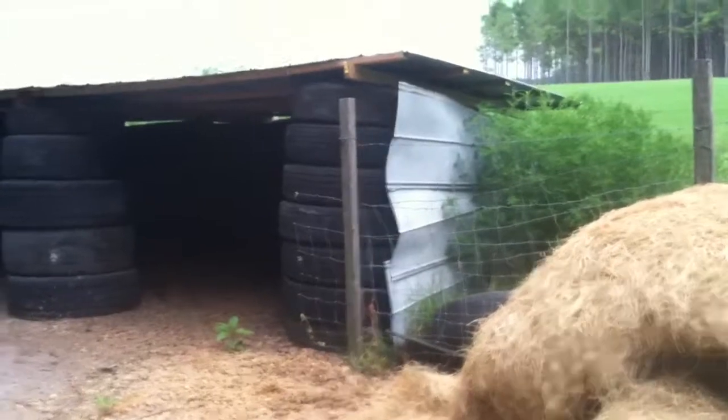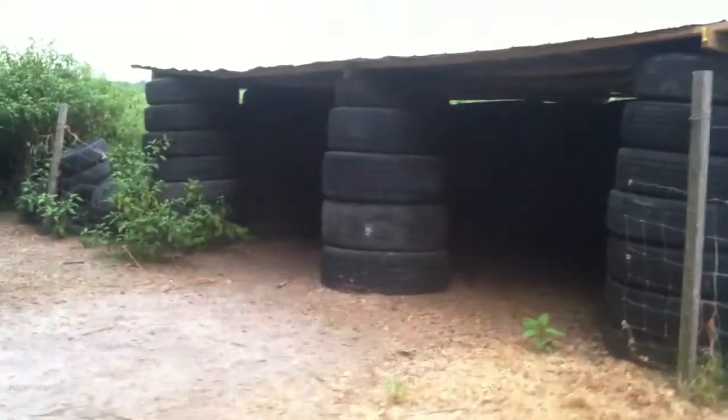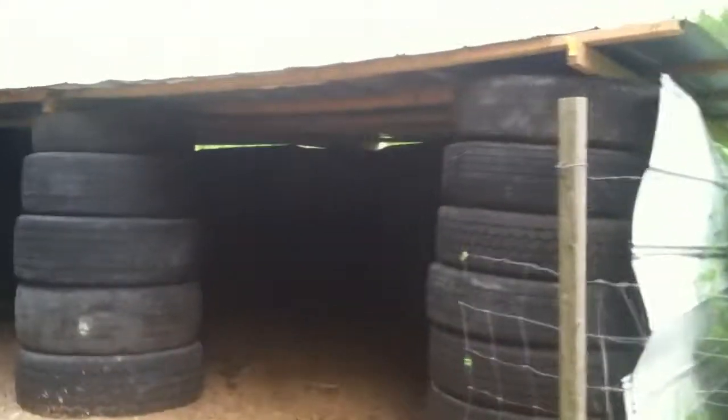If you put metal siding on it, you can't even tell it's tires. We'll take a quick look inside and show you what it looks like.